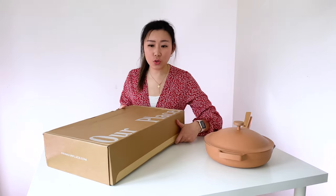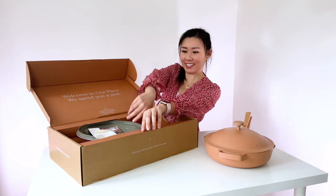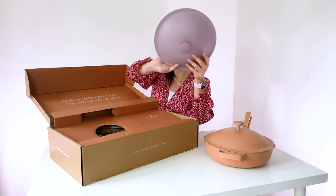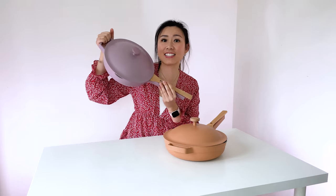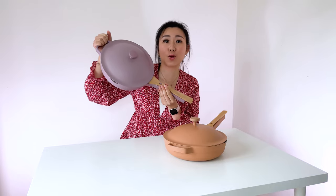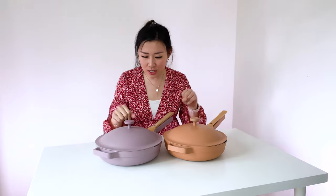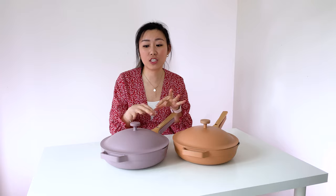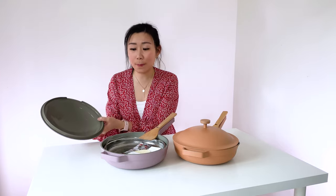And of course, I gotta show you the lavender color. This is gonna be mine because I love the color. Look at this beauty! Ta-da! This is the lavender version. Isn't this color beautiful? I love this color so much. It's like a purpley, pinkish kind of color. This screams out my name. When I saw it on the website, I just fell in love with the color. So I had to get this, and I'm glad they got it back in stock.